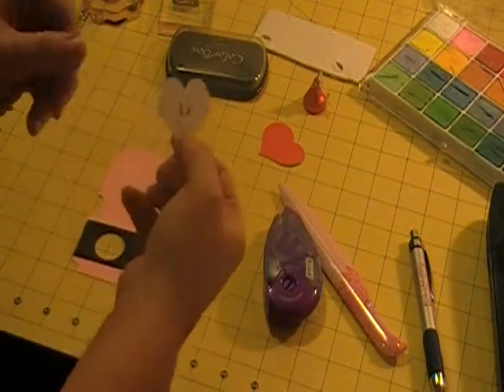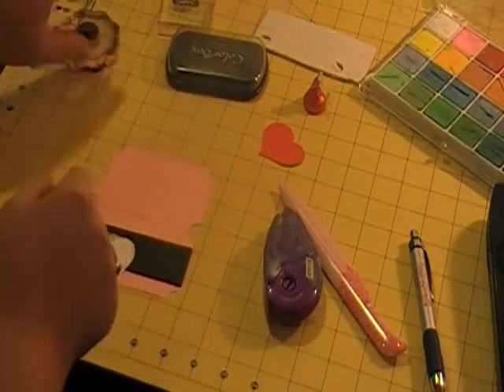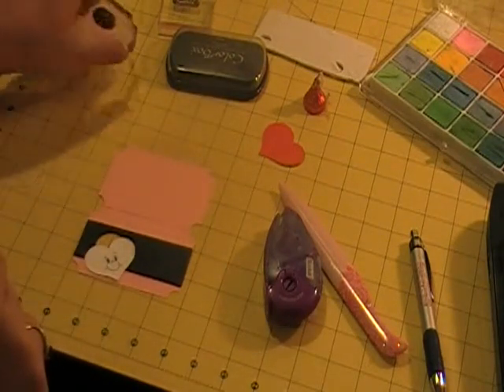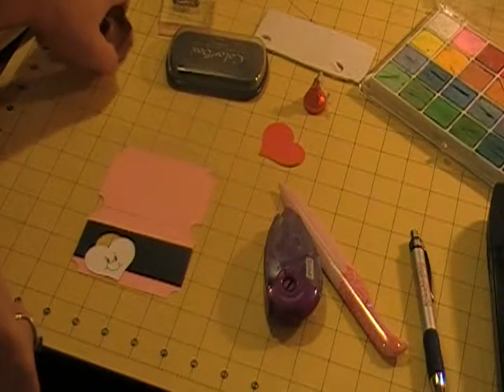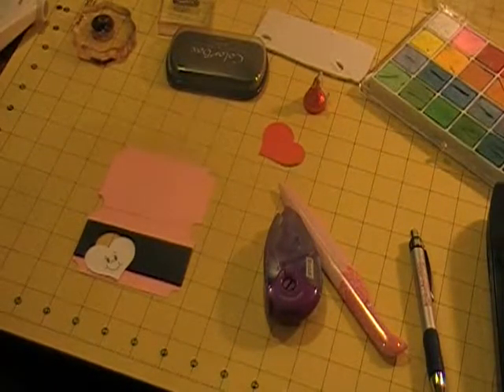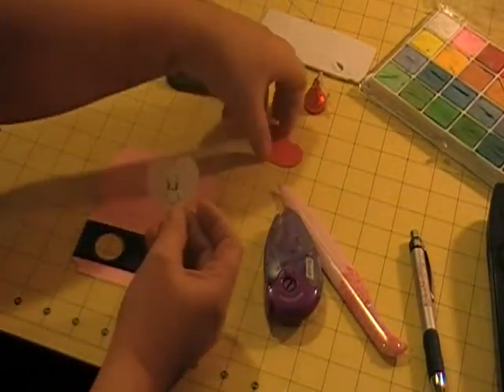Here's my little face. I have some stamps from Peachy Keen — the little faces. I just adore them. It was my first set of rubber stamps that I bought from Peachy Keen, so I love that I can incorporate them in here.